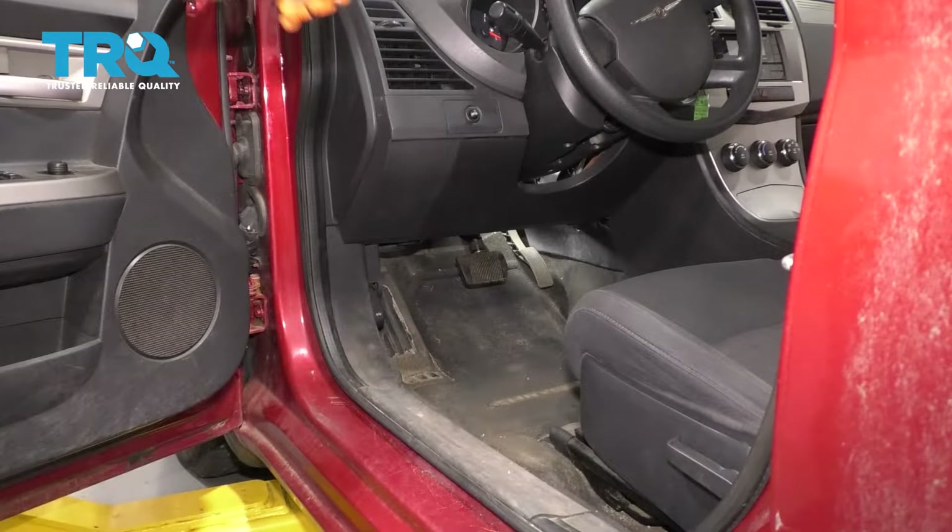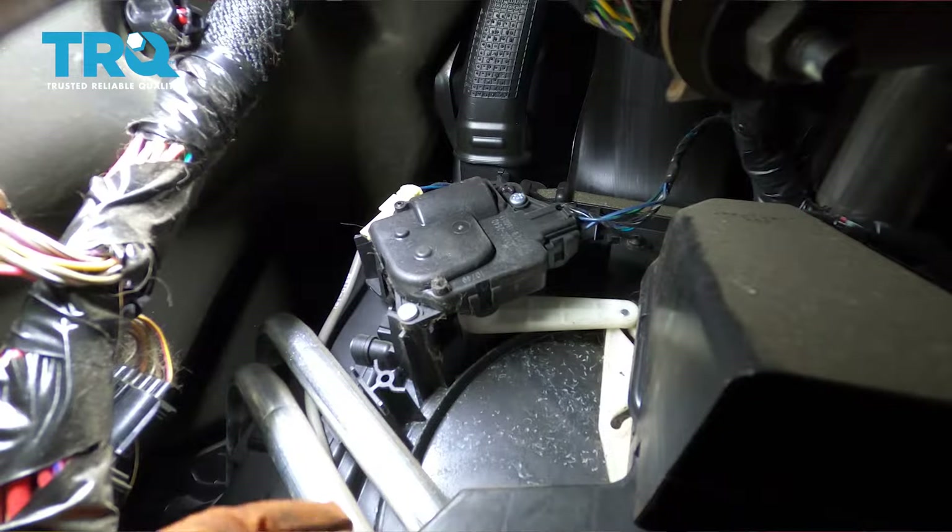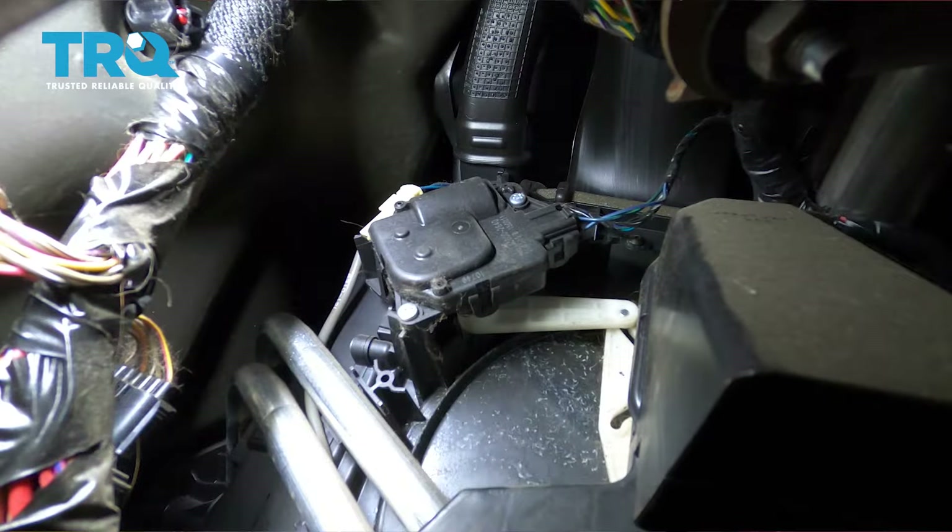To replace this actuator, let's go into the driver's footwell by the pedals, and if you stick your head up here, you'll see this actuator right here.